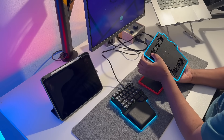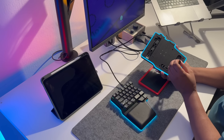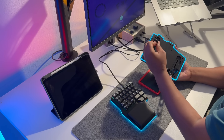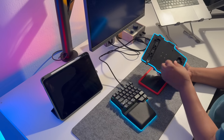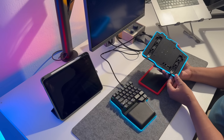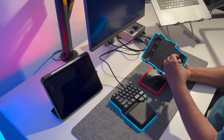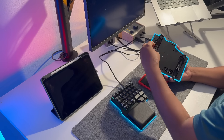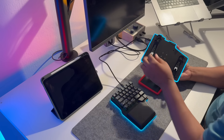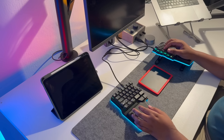This keyboard comes with built-in tenting legs that allow you to adjust the angle to your liking. The tenting feature is incredibly easy to use — you just flip out the legs on the bottom of the keyboard. First, you need to flip out the little extra feet, because without them the keyboard feels a little wobbly. You can adjust the angle between 5 and 60 degrees. The tenting legs feel and look very durable, and I think they are made of aluminium and ABS plastic. The fact that this feature is built right into the keyboard is a huge plus.